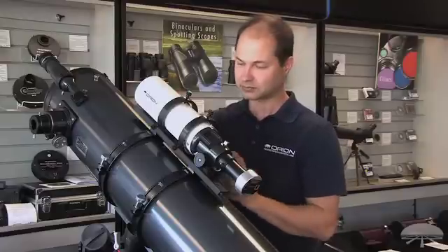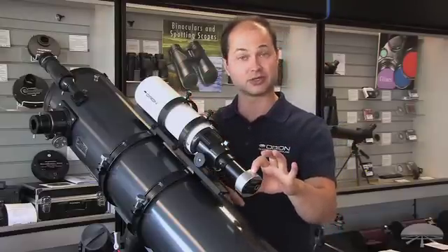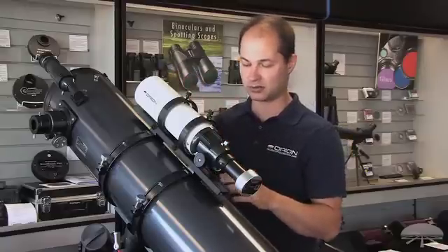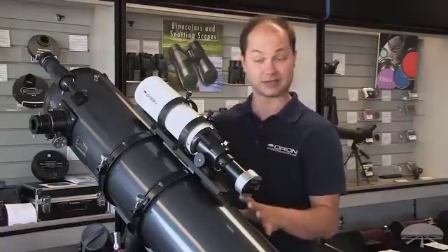So that's where this comes in. We sell a package that includes a Short Tube 80 and the Orion Starshoot Autoguider, as well as rings and a dovetail bar to go on to many of our equatorial-mounted ring-mounted telescopes like this one here.